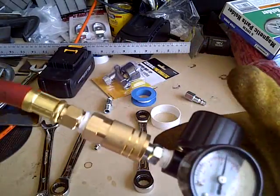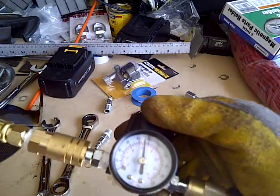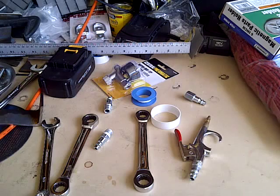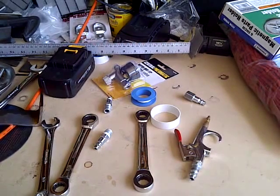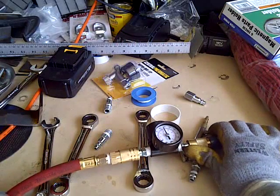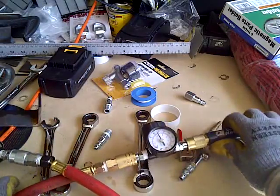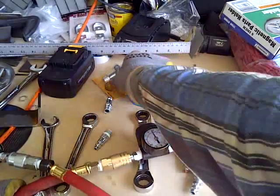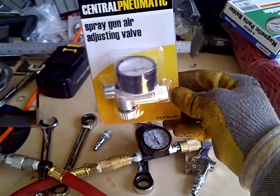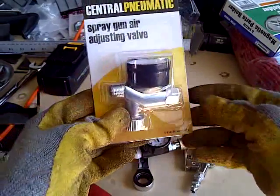Eventually I'm going to go ahead and do that with the spray gun as well. I'll apply this on the spray gun and see how that turns out. Let me cut out and cut in when I do the spray gun.